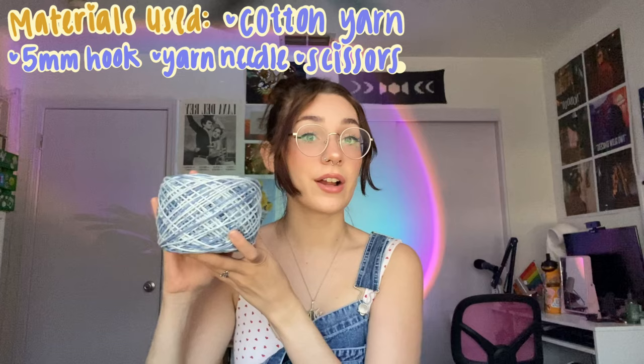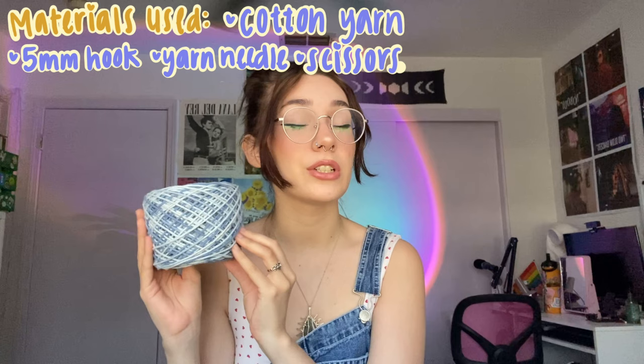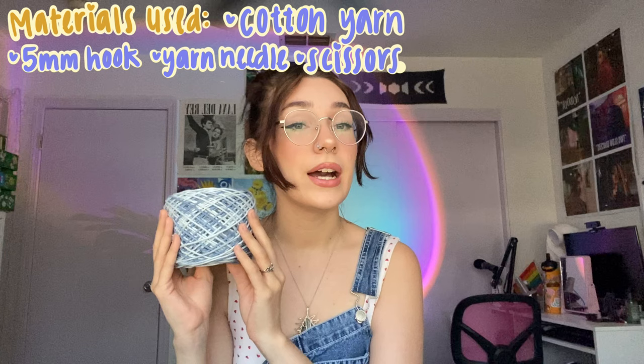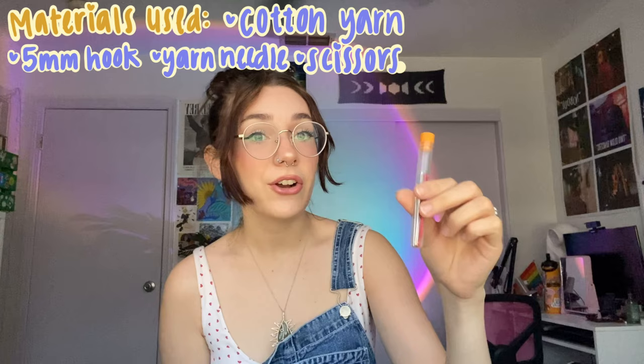The materials you'll need for these water bottle holders is some yarn. I highly recommend using cotton yarn — they're a lot more durable, not as easy to stretch, so they won't get worn out as easily, and they do a lot better with water. I'm using Lily Sugar and Cream, and then a five millimeter hook, a darning needle or a yarn needle, and some scissors.